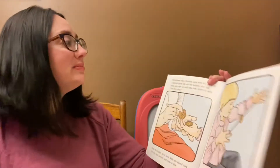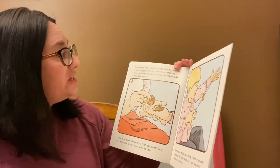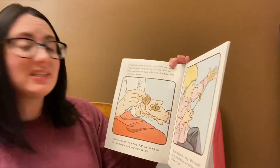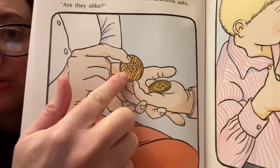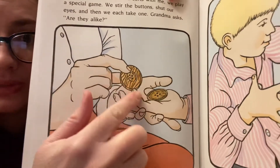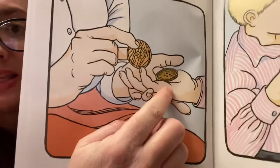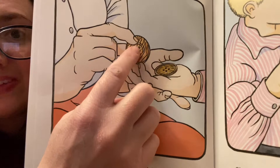Sometimes when grandma sorts with me we play a special game. We stir the buttons, shut our eyes, and we each take one. Grandma asks, are they alike? What do you see that's alike on those? Alike means the same. I see they have four holes — one, two, three, four. One, two, three, four.